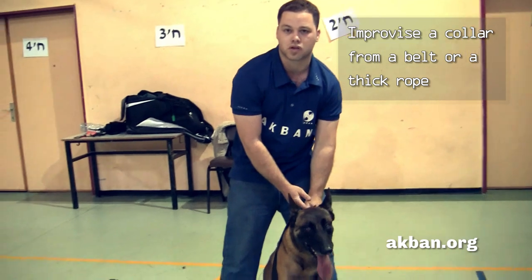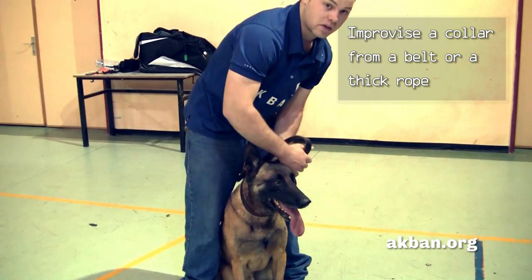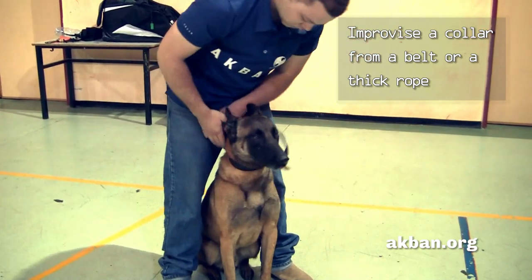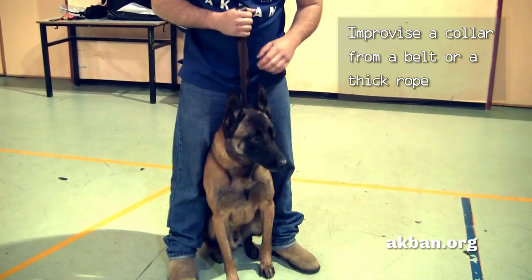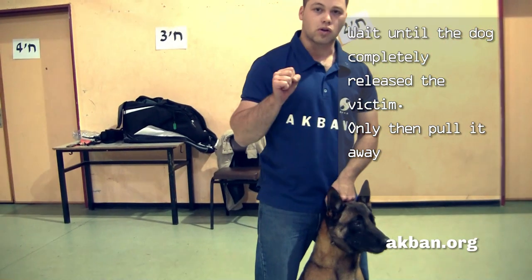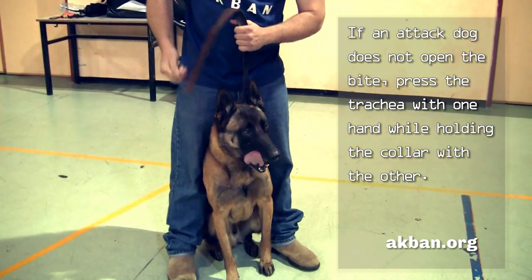Sometimes, when the dog does not have a collar, or if it's a pitbull with an extremely dangerous collar, improvise one from a belt or a thick rope so as not to hurt the dog. Loop it around the dog's neck and then use the previous technique by lifting and twisting the collar to temporarily choke the dog. Wait until the dog completely releases the victim — only then pull it away. Because if the dog is still biting, it might hurt the victim even more if you pull it prematurely.